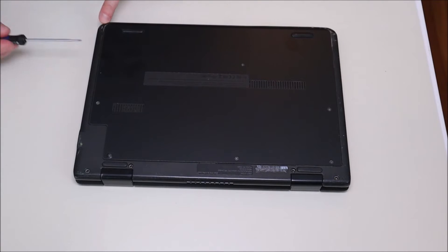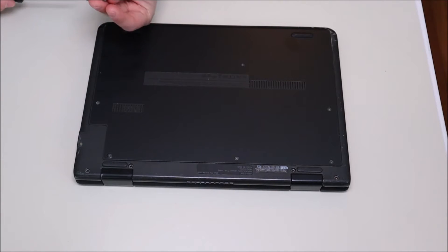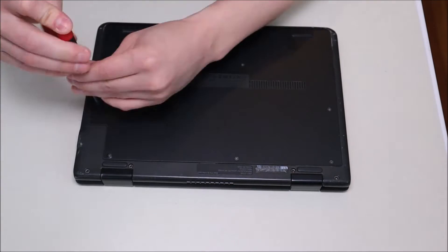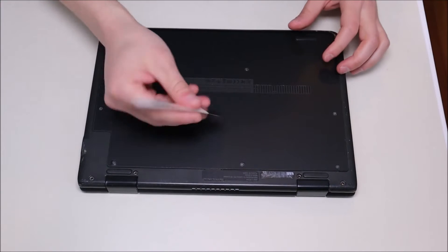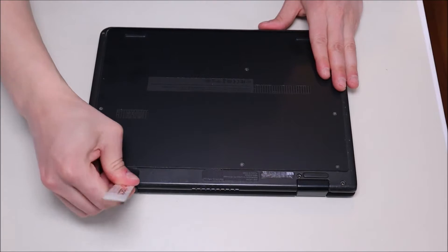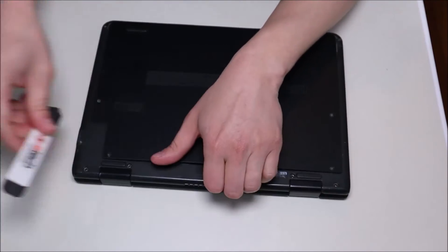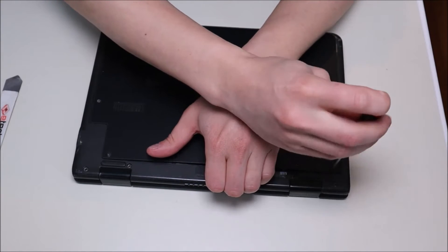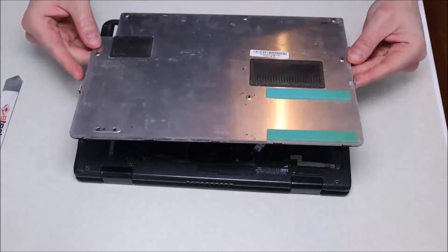To get this piece of rubber out, I'll take a small flathead screwdriver and just stab it right down in there, pry it out, and try not to damage it too much. These are usually just held in with double-sided tape and they'll pop back in as long as you don't damage them too much. After taking out all those screws, we're going to take our flat pry tool, go across the seam, and pick it up. And that comes off like that.